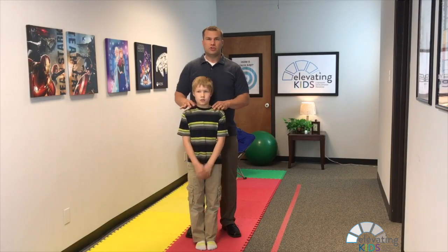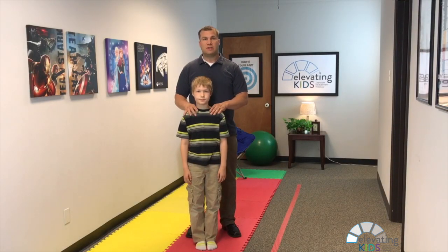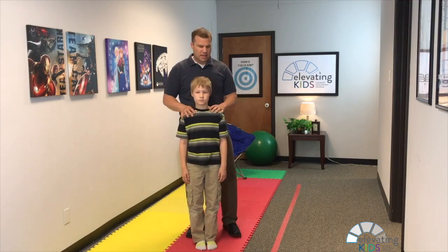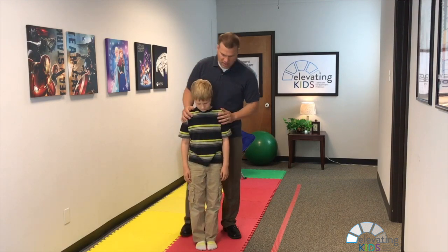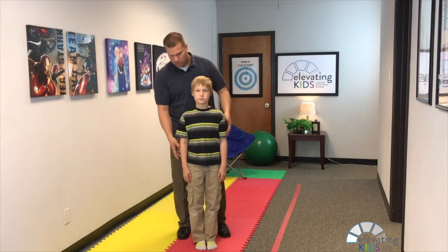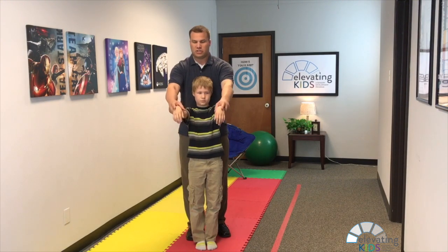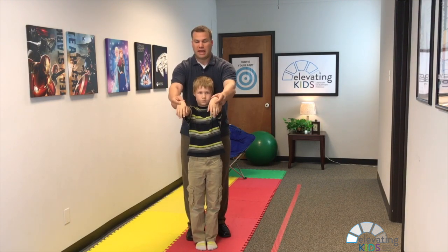In this video we're going to show you how to test for the asymmetrical tonic neck reflex in your child, or the ATNR reflex. You're going to have your child stand straight, feet somewhat close together or touching, and then arms straight out in front of them — wrists are going to be relaxed.